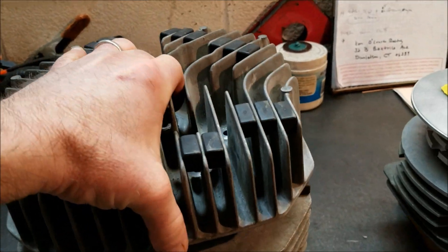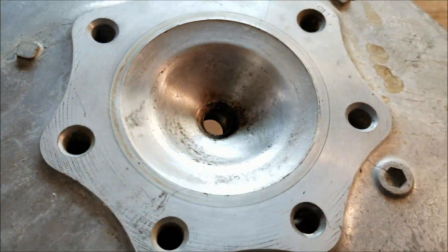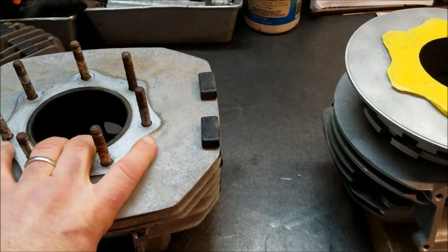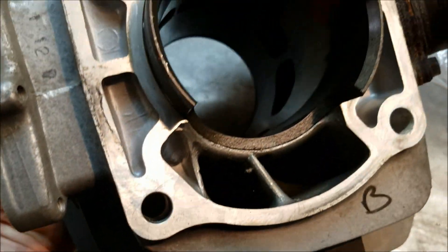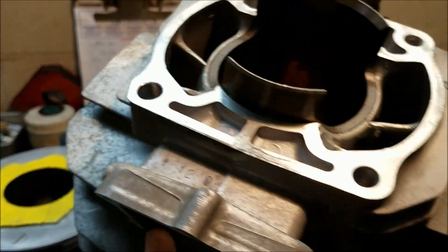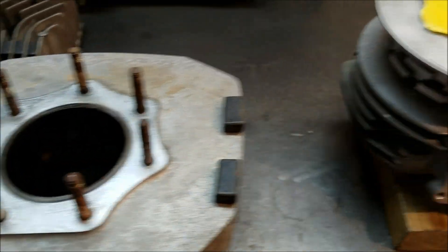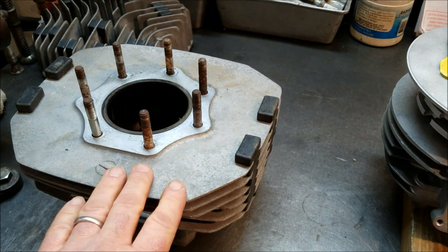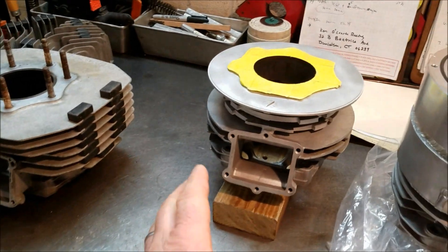There's a lot of power and durability to be had. The factory head is heavy, nothing special. The plug is not totally centered — it's offset — which isn't the best for long-term performance or power. There's a lot of power to be had out of these. The exhaust ports aren't super huge; there's a lot of casting and flashing in there.